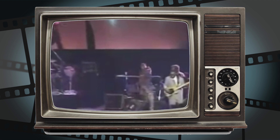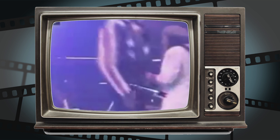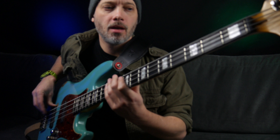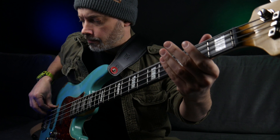Good Times is a funk song recorded by Chic in 1979. The bass line is one of the most iconic and recognizable bass lines in popular music. Bernard Edwards was the man behind the bass, and the mistake is playing the C instead of the C-sharp.